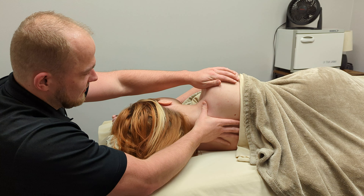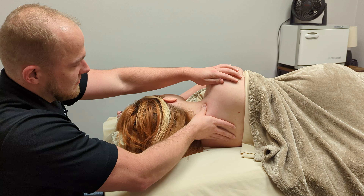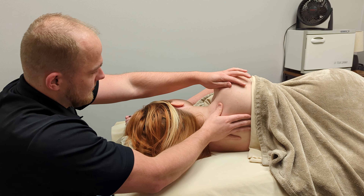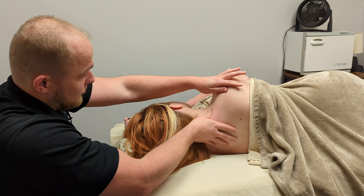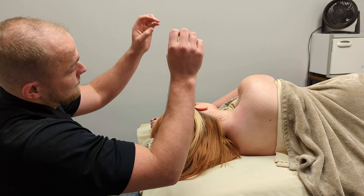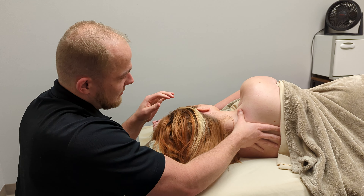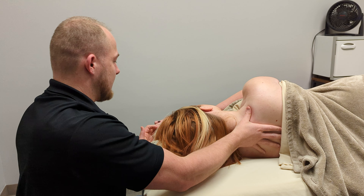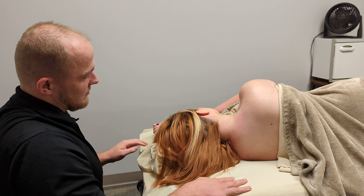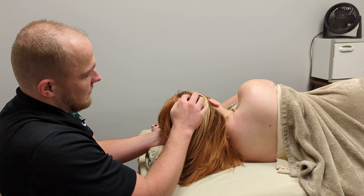I don't know what exercises the doctor gave you, but I would do a lot of chin tucking exercises. You can put a towel on the back of your head, put your arms in front and pull back — that will help readjust and realign it. First thing, we're just warming it up. I'm going to make sure I don't have lotion on my left hand, then I'm going to lift her head up and put it down.